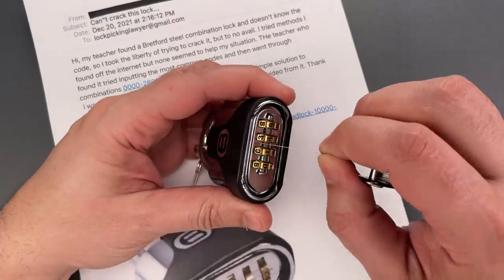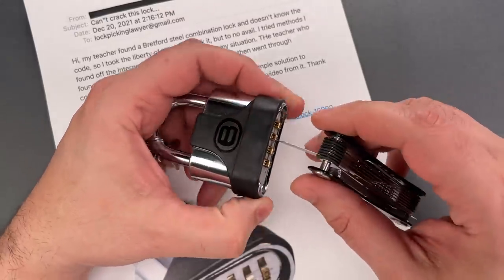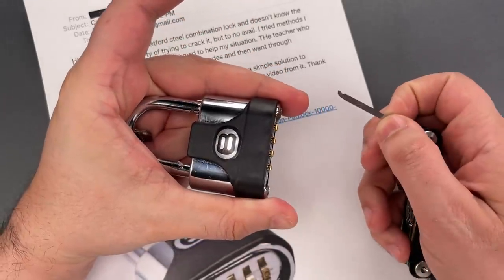We're going to slip it between the lock body and a code wheel, push it toward the back of the mechanism, then press down on the shackle, down on the tool, and the lock pops open.